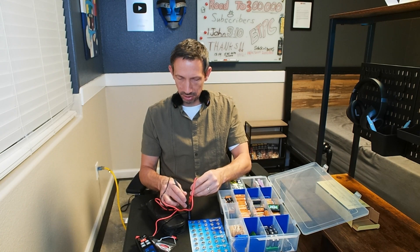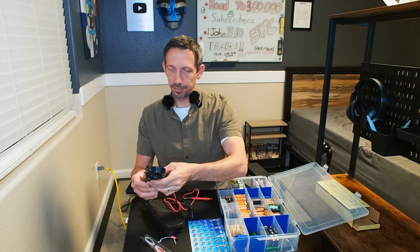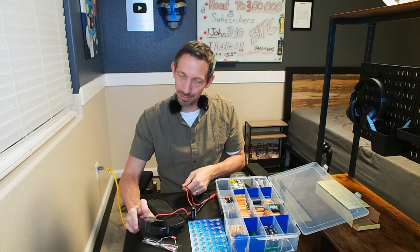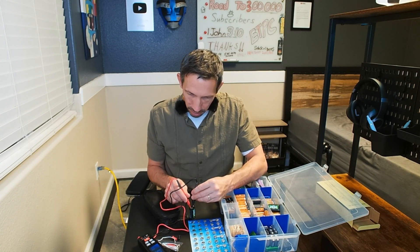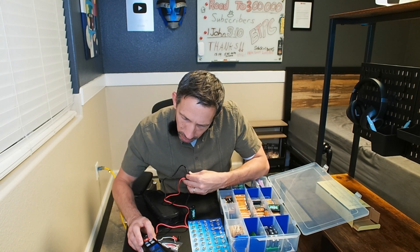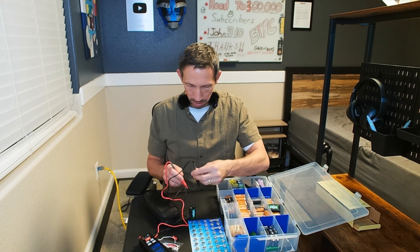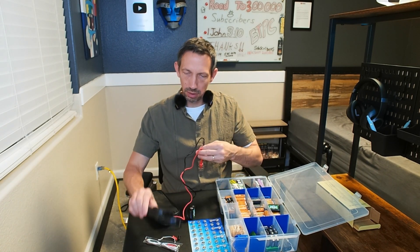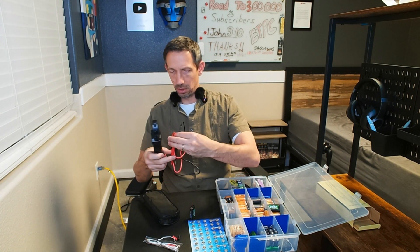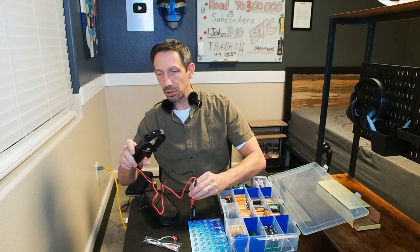You've got to make sure you plug these in all the way, because if they're not plugged in all the way it's not going to work. I was trying to test these batteries earlier and I was like, why is it not doing anything? Well, it wasn't plugged in all the way.